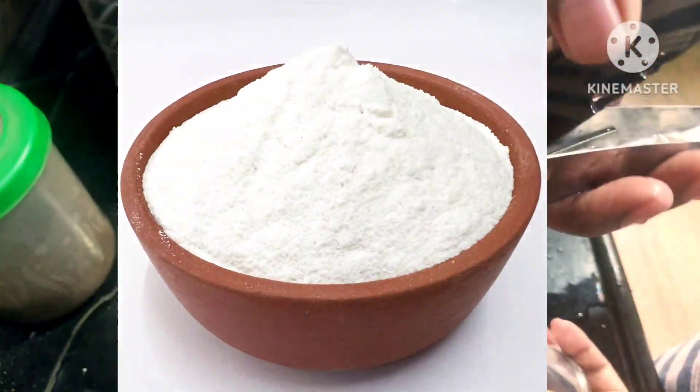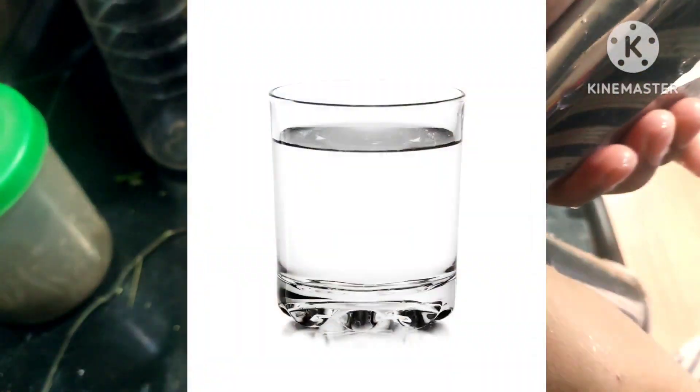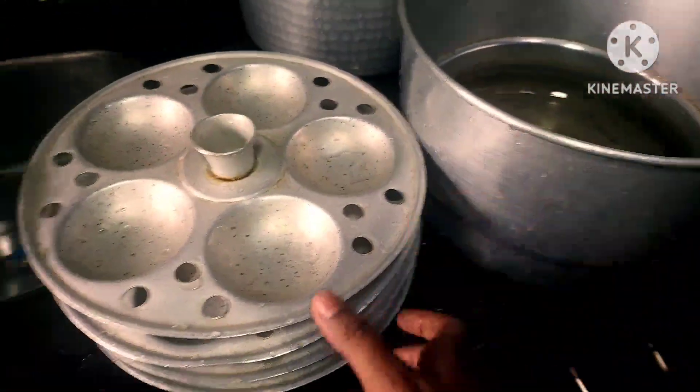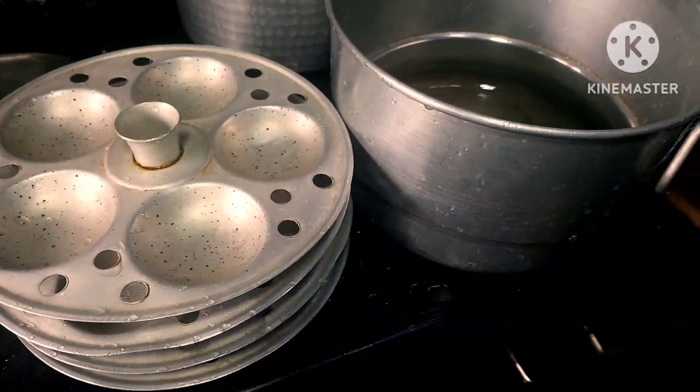So let's move further to make Idiapam, which is a Kerala authentic breakfast. You'll need the following ingredients: rice flour, grated coconut, water, salt, an idiapam press — this is the idiapam press I am having — and a steamer with idiapam plates, which is mostly an idli steamer.